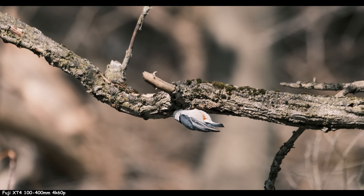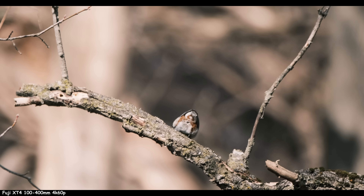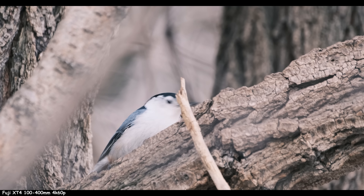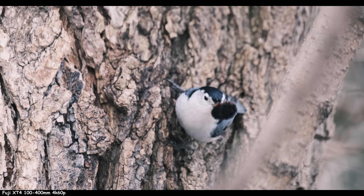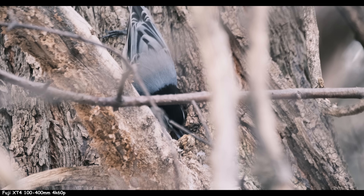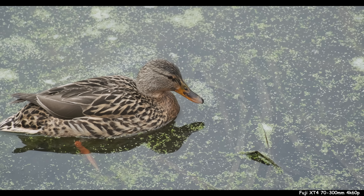I saw a white-breasted nuthatcher — I got this Birds of Canada book. They move freaky along the branches, they go upside down. This is the 100-400 — I'm watching and he grabbed something and was cracking it, it was so cute. So I was looking through my book and sure enough, they crawl downward along branches — no other bird does it but the nuthatcher. But the 70-300, if you get a little closer, you still have the magic. The closer you can get, almost no matter what lens you have, that's what matters most.